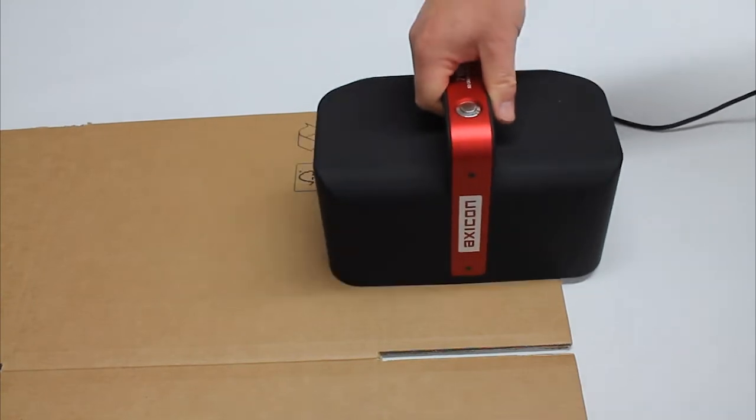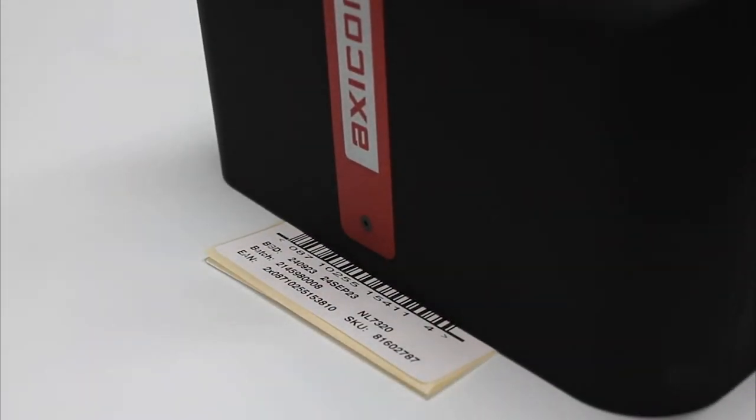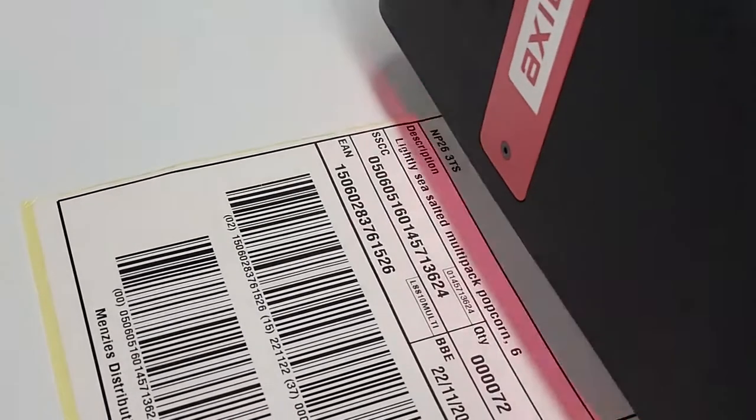The verifier has been designed to check all barcodes used in general distribution, whether they appear on out-of-case or on pallet labels.